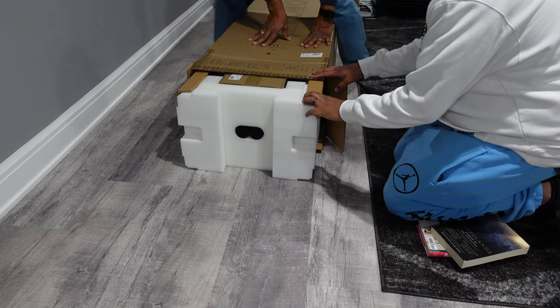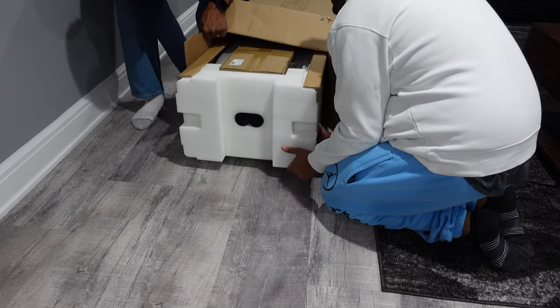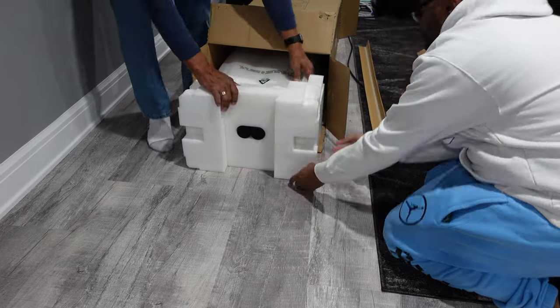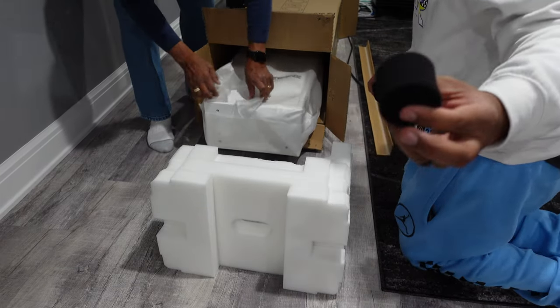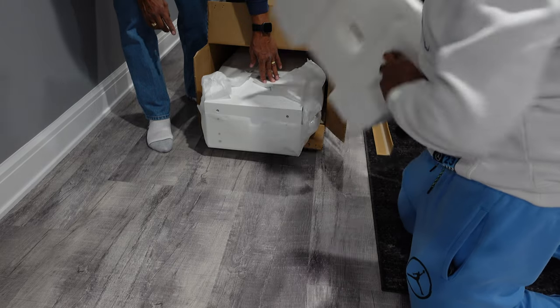I did do a little speed-through of the KEF R11s unboxing just because it was taking far too long. I tried to condense it and edit everything to show it in one video. Right now you can see that is one of the plugs that you put on the back of the speakers for the subwoofer portion of it.